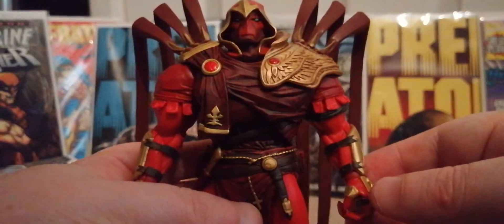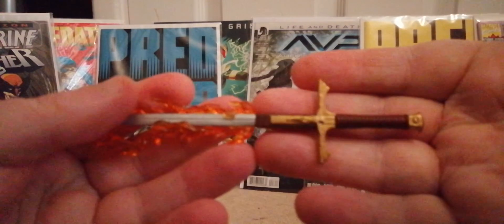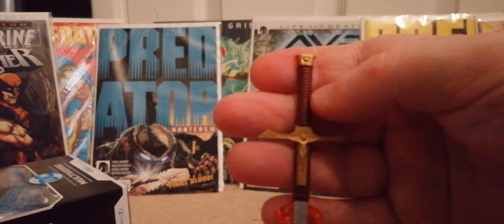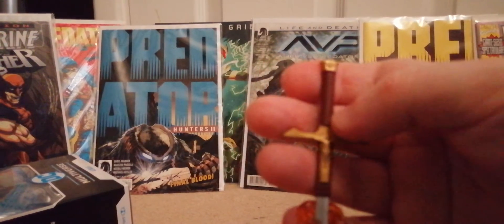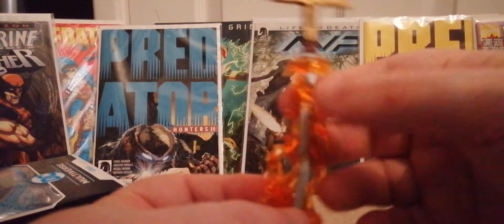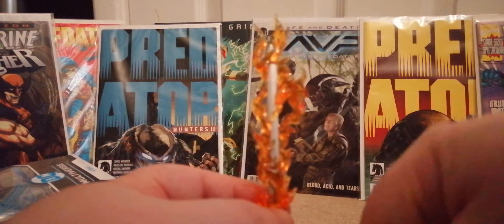And for the sword — it's completely well done. Look at that: it's got gold there, gold handle, brown detail in there. It comes with this cool fire effect — you can have the fire going one way, or you can turn it and have it going up, whichever you want.